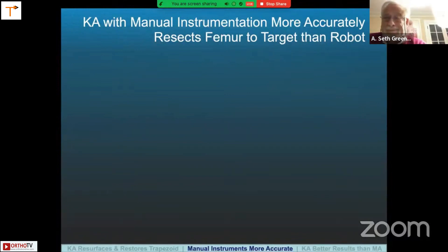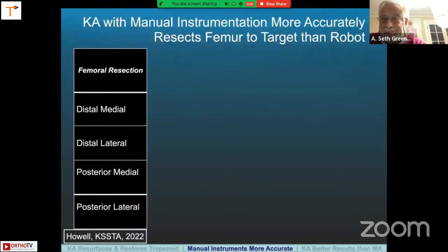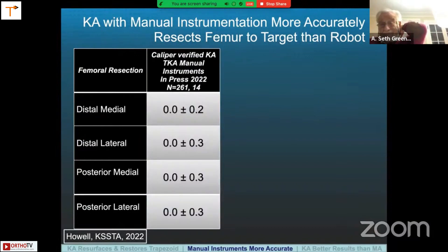Kinematic alignment with manual instruments is more accurate than robotics. This paper, published in 2022, looked at the negligible effect of surgeon experience on the accuracy and time to perform unrestricted caliper-verified KA with manual instruments. Looking at the femoral resections — distal medial, distal lateral, posterior medial, posterior lateral — across 261 knees done by 14 surgeons, the deviation from target was zero with a standard deviation of about 0.2 to 0.3 millimeters.